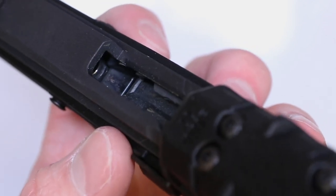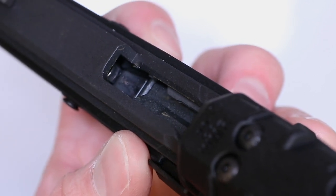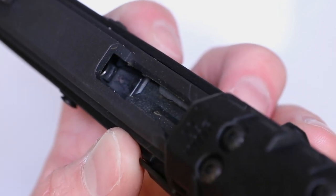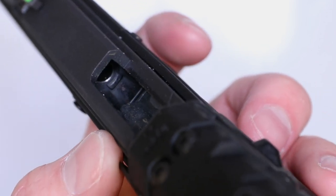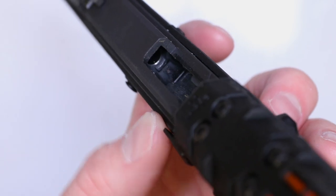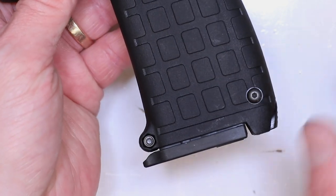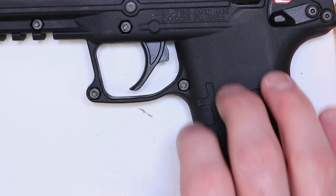That is a huge improvement right there in and of itself. The major improvement we wanted with the enhanced mag release is to hold the mag higher, rather than you having to modify each individual magazine. Now you've just got an improved magazine release that holds it higher. It's about 40-50 thousandths worth of play, and that play does not help — definitely not with 22 mag.